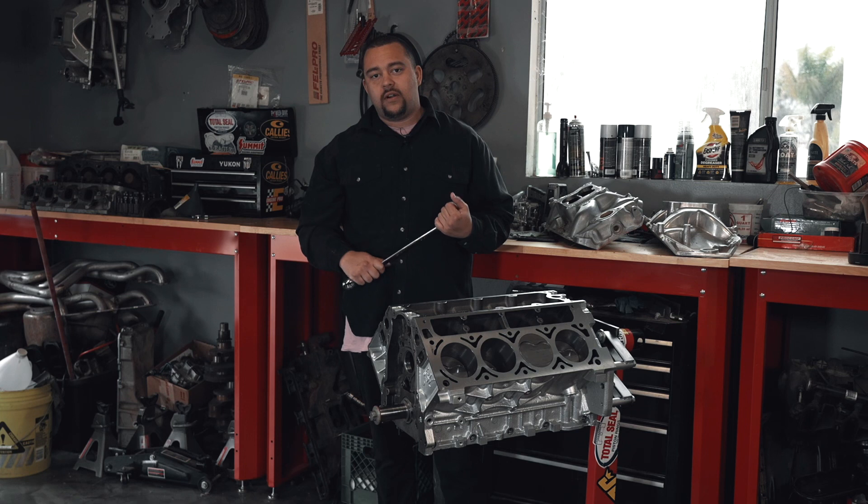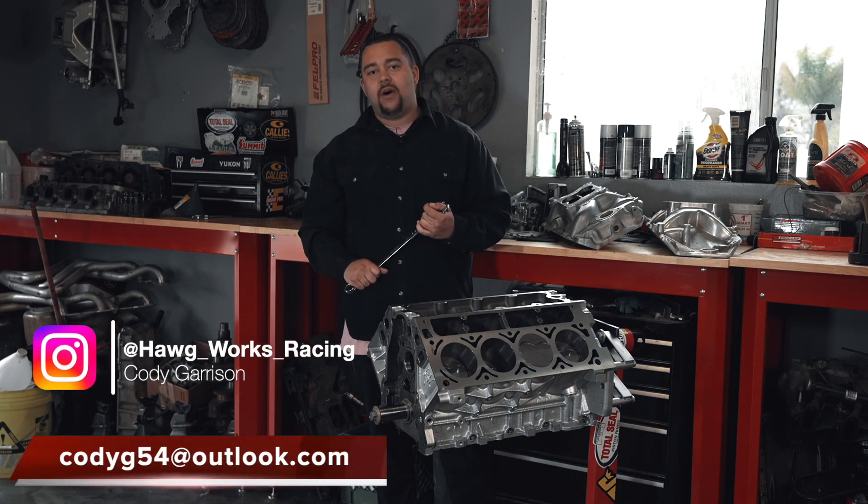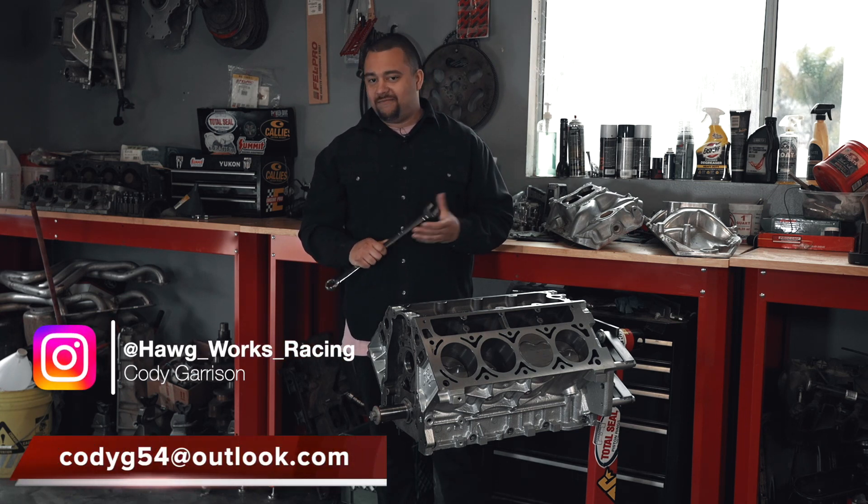If you want to see more of our work and a lot of what we do, go ahead and head over to my Instagram, hogworksracing, and scroll the page and see what you like and what you don't like.